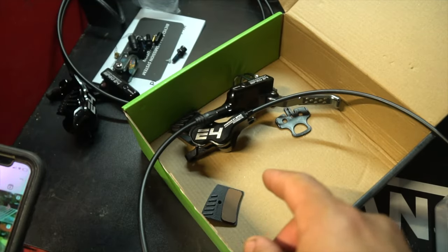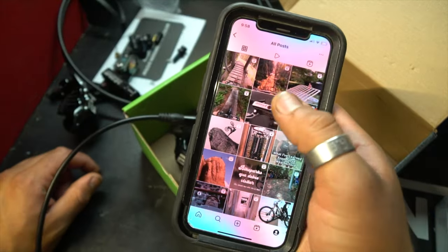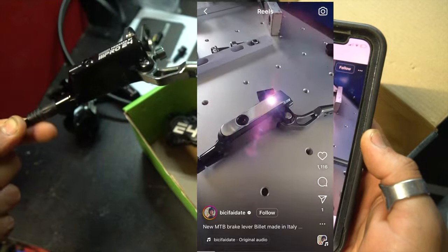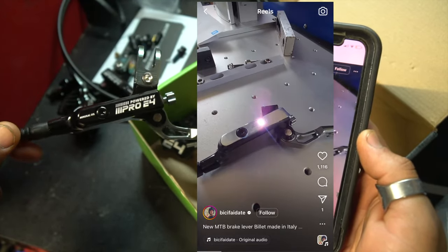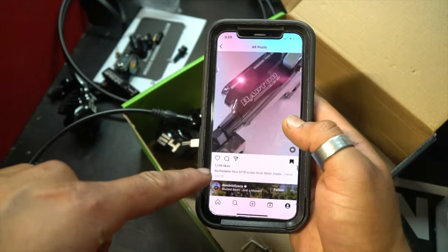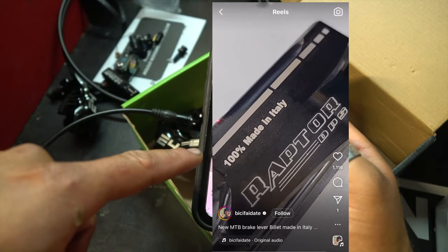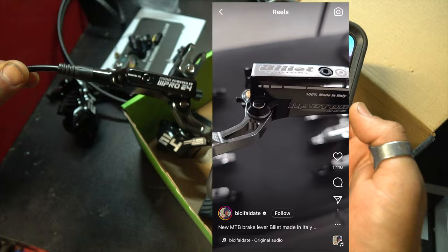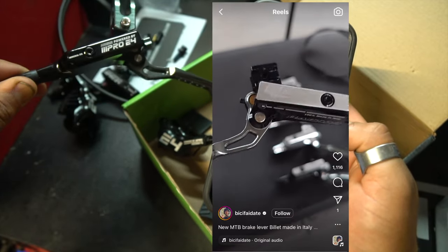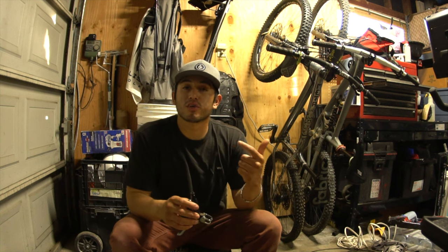Another interesting thing: when I first purchased the set for my hardtail, I was on Instagram and saw a post showing what looks like the exact same brake — pretty much identical in every way. The brand is called Billet, and it's made in Italy — 100% made in Italy, that's what it says. Even the lever grip looks almost the same. I found that pretty interesting and wanted to share it.